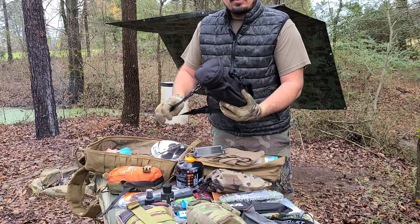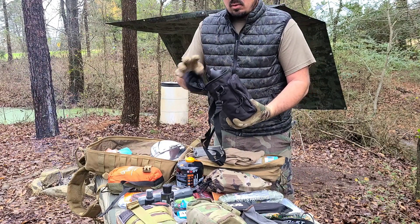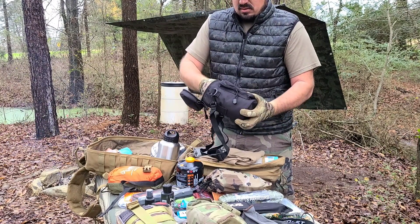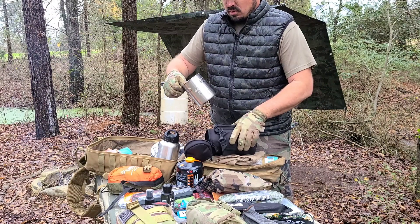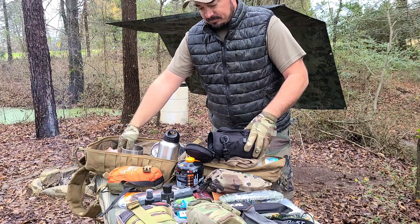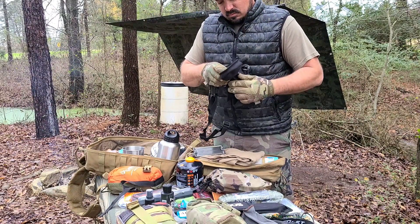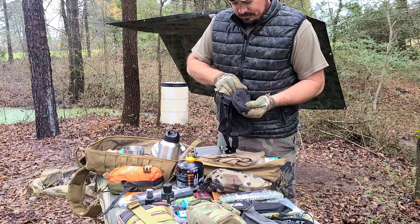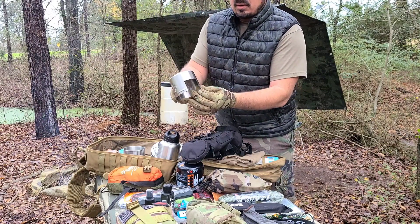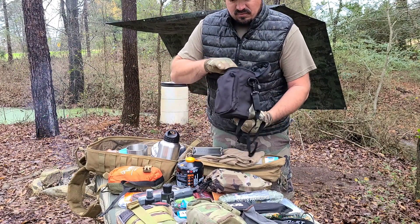I've got this canister that I can take out of the pack quickly and throw over my shoulder if I need to. It's a means to carry water to cook with — it's got the water canteen, the cup with measurements at 25 ounces, and at the bottom is the burner. You can put sticks in here at the bottom, or alcohol, and heat water over it. In the very bottom there's a lid.